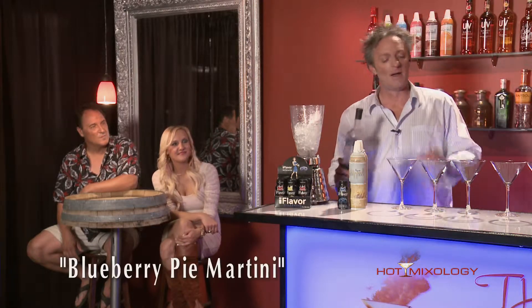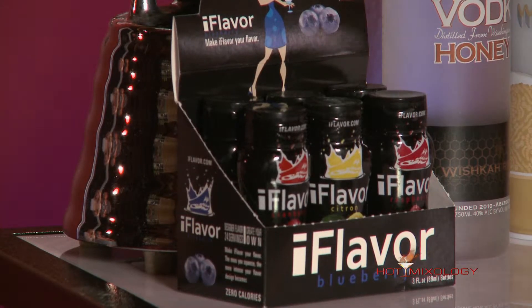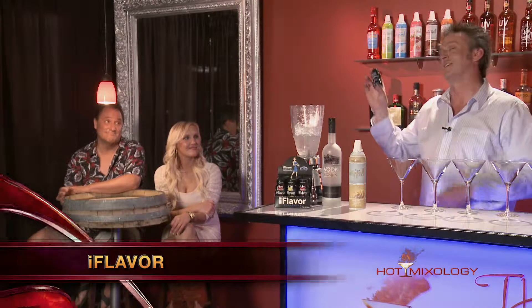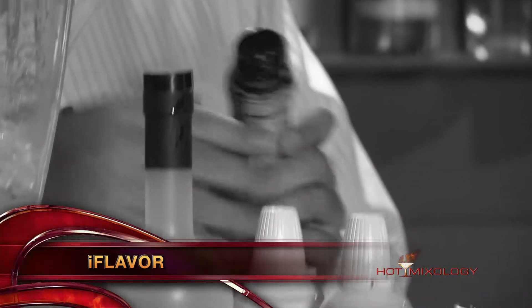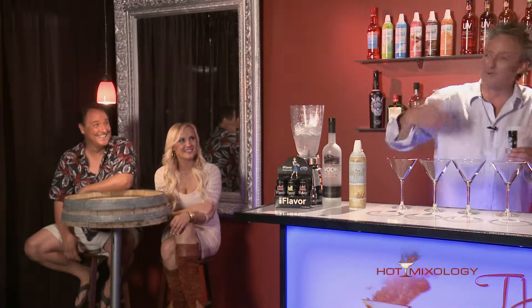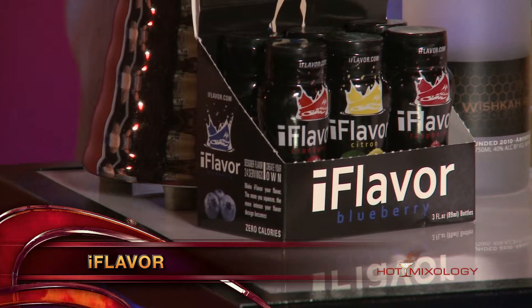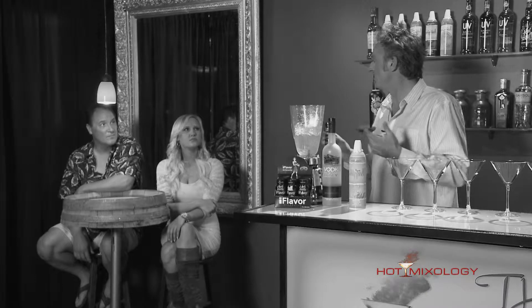Here's how I'm gonna mix up the Blueberry Pie Martini. I'm gonna add in the great iFlavor — you've seen it on Hot Mixology before. They have four different flavors and they're coming out with more right now, going from blueberry to raspberry to cherry to citrus. iFlavor is great — mix it with any spirit you love.